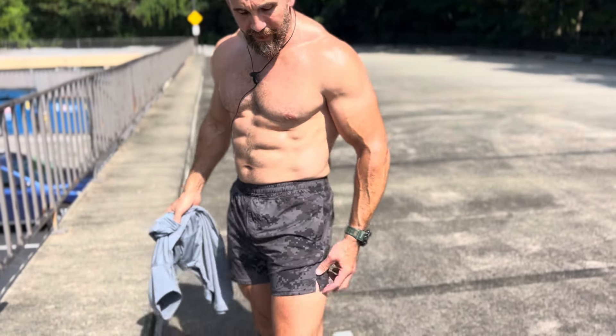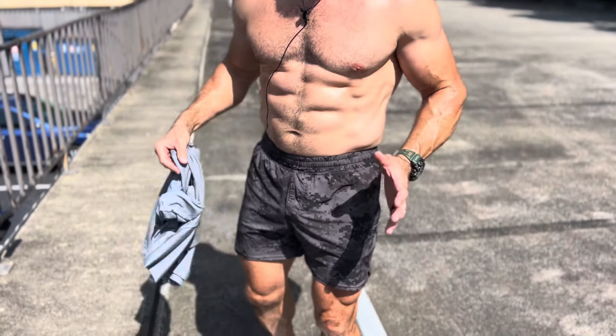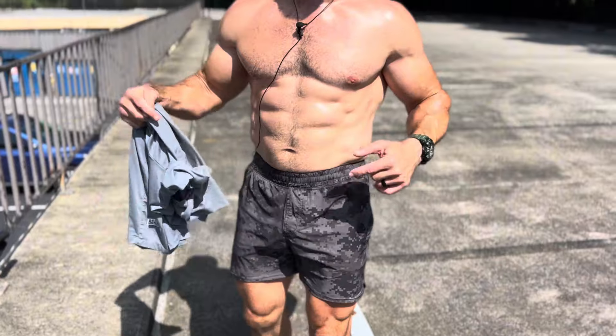These are the Fuse shorts — they are awesome, my favorite pair. I didn't think I was going to like the Urban Camo, but I absolutely love it. I'm going to link these in the description if you want to check them out — Barbell Apparel.